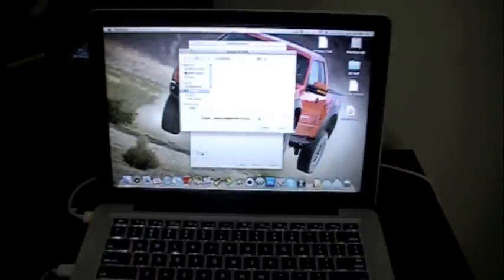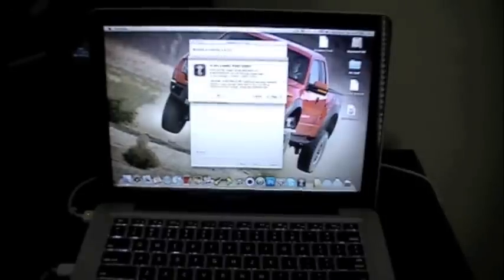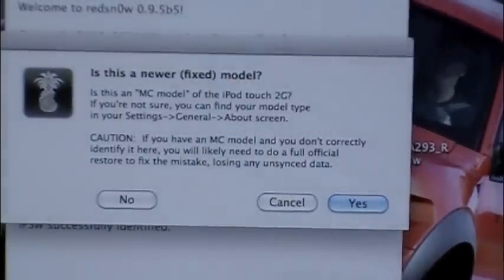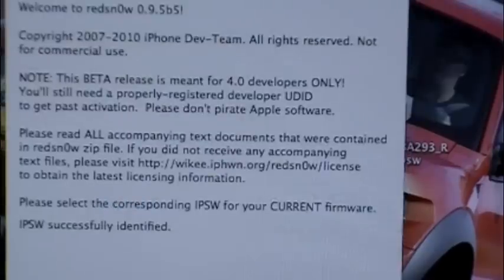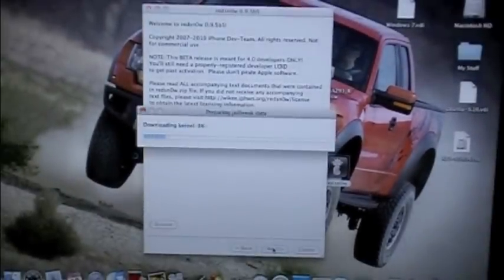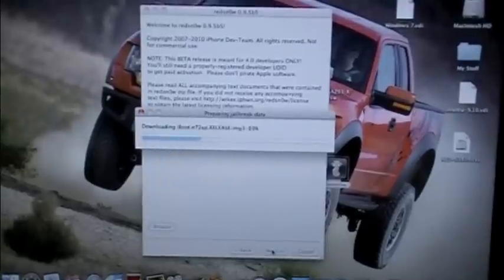Now you're going to click Browse, and select 4.0. It was going to ask you if it's an MC model — I showed you it's an MB — so I'm just going to click No. I'm going to click Next.